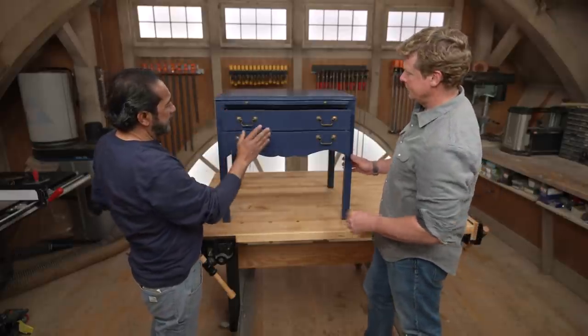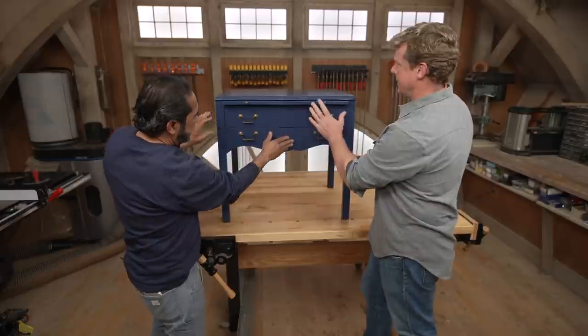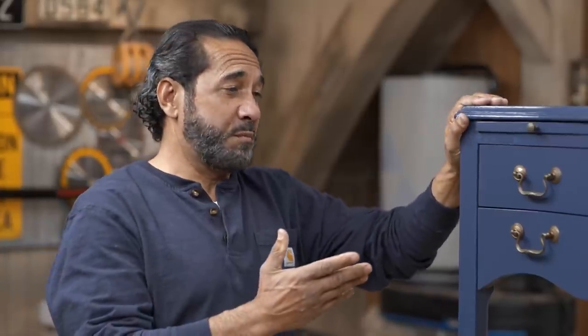The second coat is completely dry, hardware back on. What do you think, Kevin? I like it, Mauro. It's a nice big pop of color, and that brush stroke — it does actually make all the difference. It looks sort of natural, a little antiqued. Yeah, there's some character to this old piece of furniture. It came out nice. A little bit of work, a little bit of paint. Nice job.